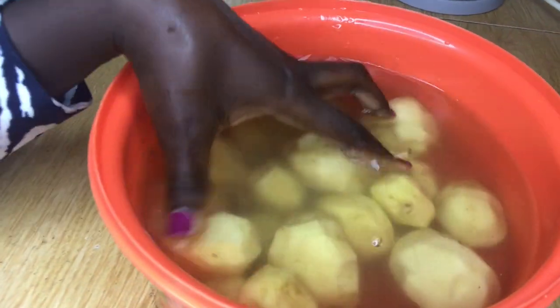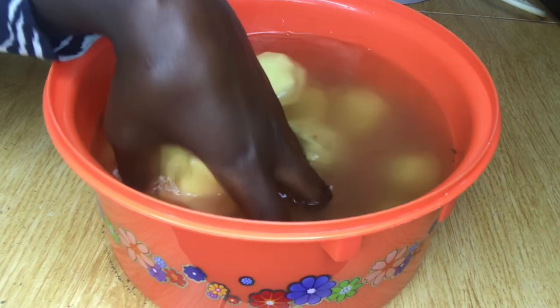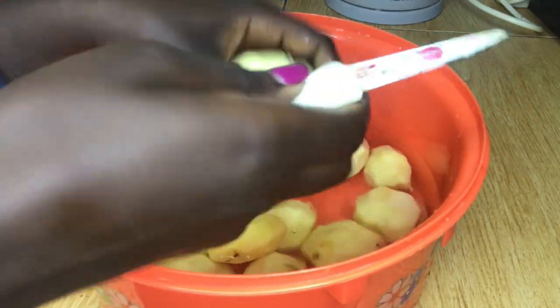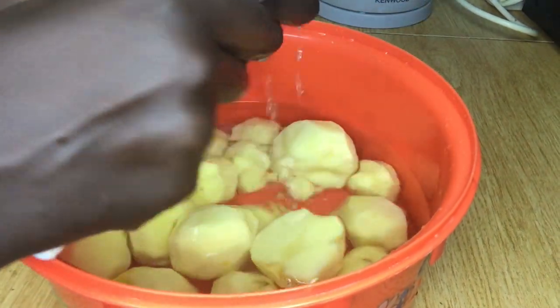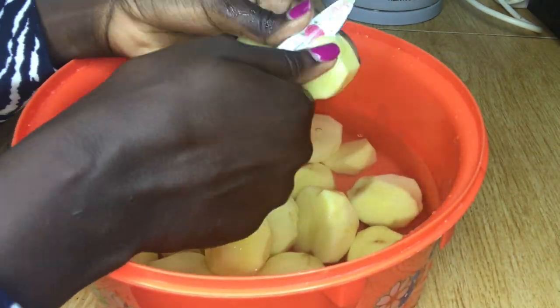The next thing is to wash my potatoes after peeling them. I'm going to wash them and then cut the potatoes in half, just to make sure that the cooking process is easier and faster.